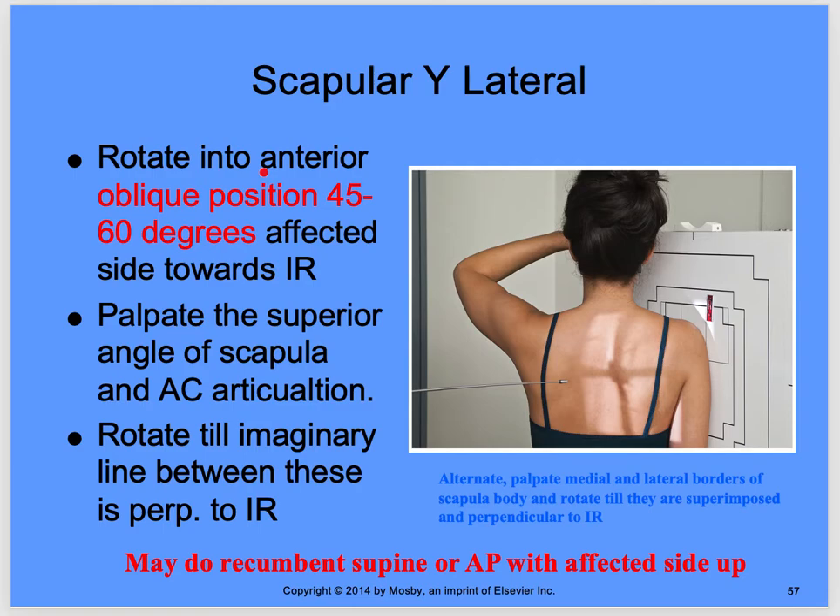For the scapular Y, you're rotating into an anterior or posterior oblique about 45 to 60 degrees — the affected side towards the IR. In an LPO or RPO, the unaffected side is rotated away from the IR. For a PA image, which gives you RAO or LAO, the affected side is closest to the IR.